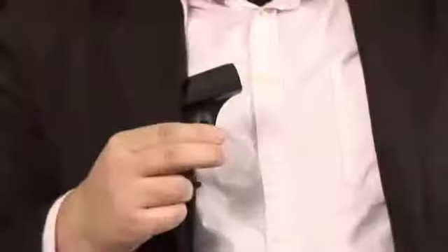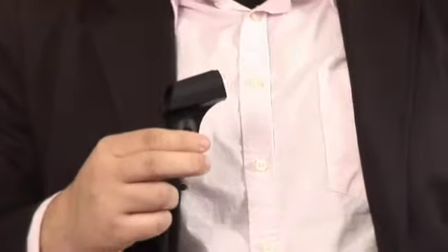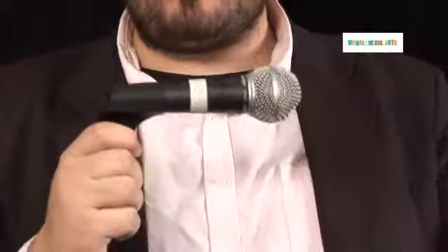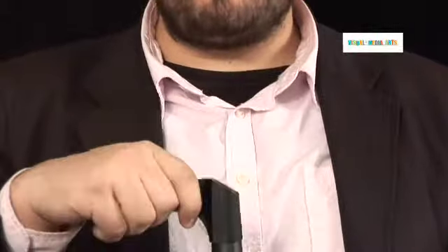It helps isolate any kind of extraneous noise that might be coming from stand movement. This is a standard microphone clip — it comes with many microphones and is pretty standard in most studio applications. It comes with a thread mount on the bottom so you can attach it to your stand, and microphones are inserted into the clip. They're very strong and very sturdy.